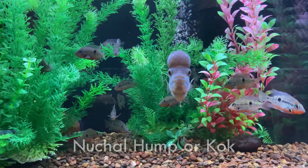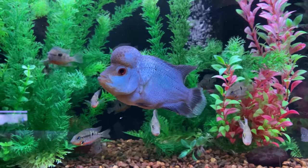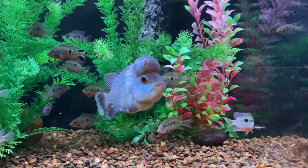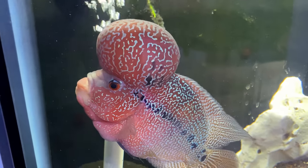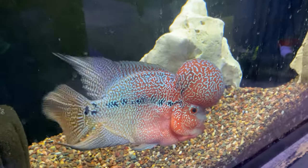The flower horn is one of the most unique cichlids in the hobby due to its big personality, its aggressive nature, its color patterns, and its big nuchal hump also known as a kok. This big hump is a characteristic that makes them very polarizing in the hobby. Flower horns are a man-made species — hybrids from a variety of different cichlids — and due to this they are not found naturally anywhere in the wild. This is another reason why some people may not like flower horns, since hybrids are sometimes frowned upon.